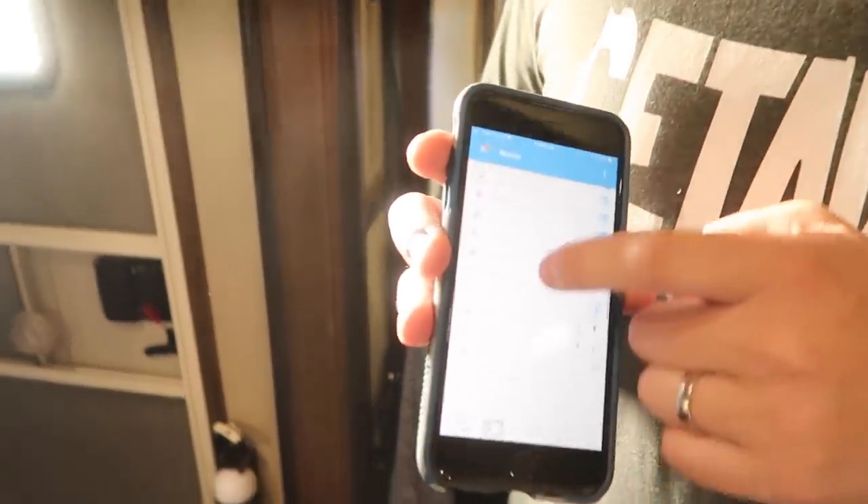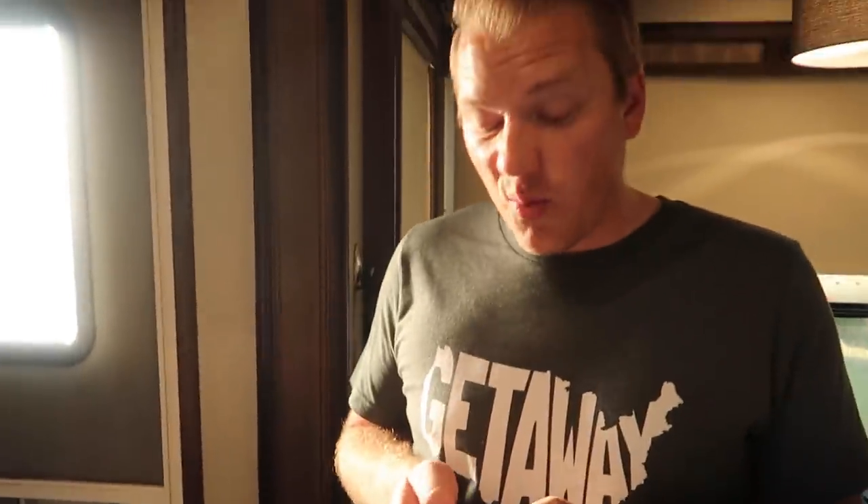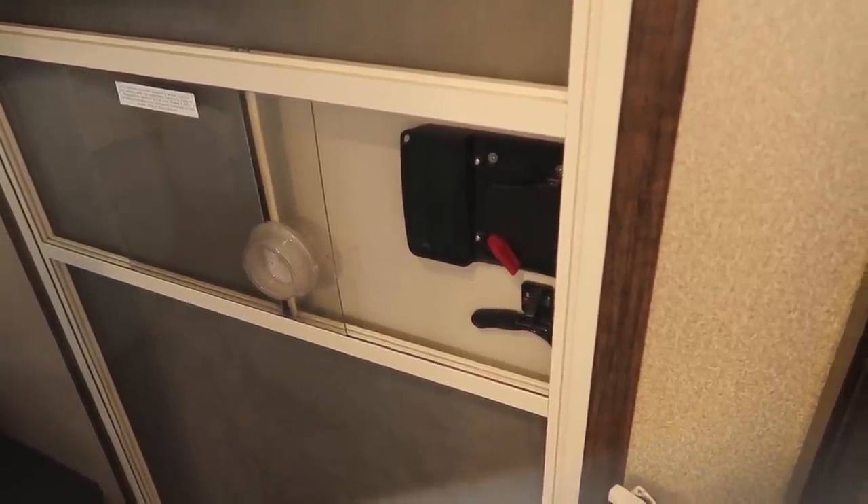Some other cool things that we like and use: we control our RV lock remotely. Home Assistant has an app on iPhone and Android that allows you to control all of your devices. One of the things we really like is to be able to lay in bed and lock our front door. We don't have the front door unlock enabled because it doesn't work 100% of the time, and that's not something I want sort of working in the RV.